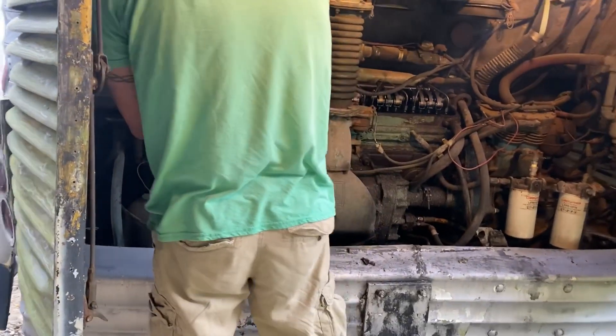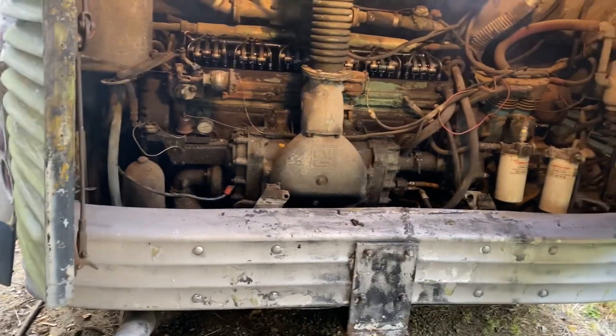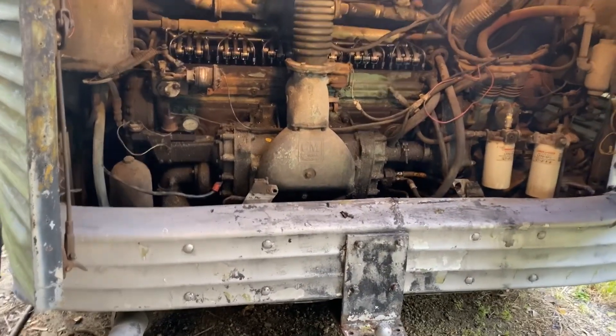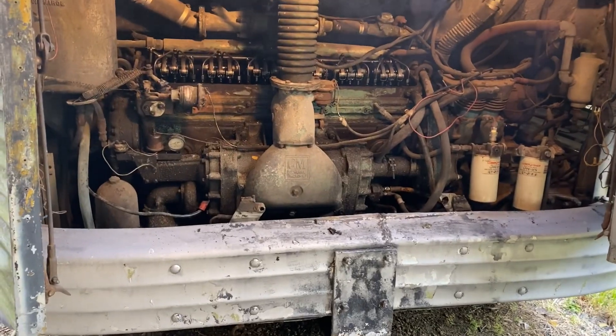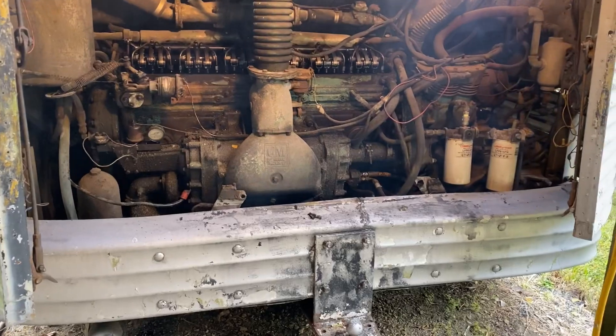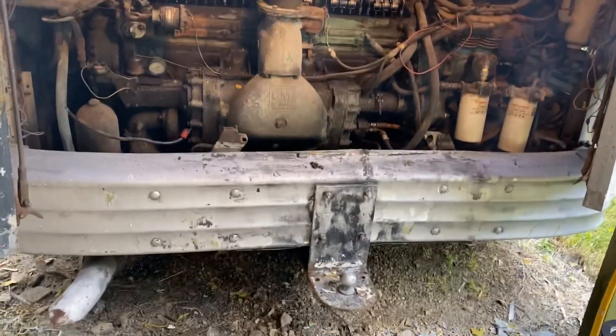We're going to go ahead and do a full tune-up on it and see where that gets us. You're already smoking way less and it's sounding much better. New injectors are going to make a world of difference, especially because they're not a matched set — they're all over the place. I'd like to take off the blower cover and inspect the blower too. We might be sucking a little oil through there, which could be some of the smoke.